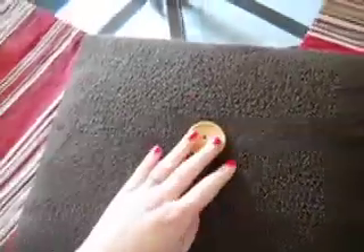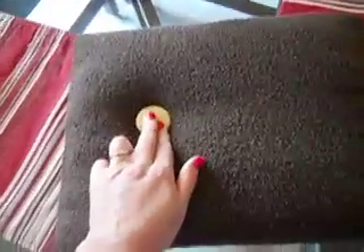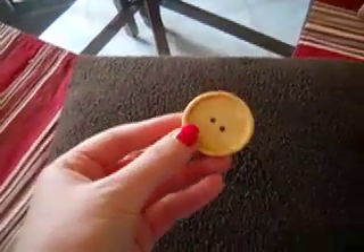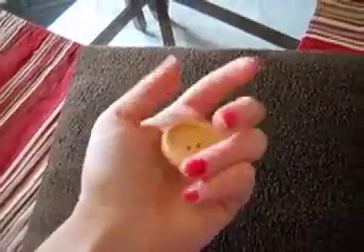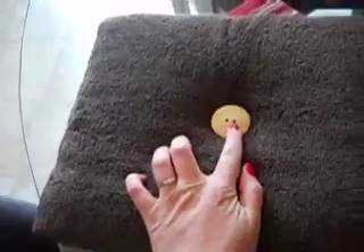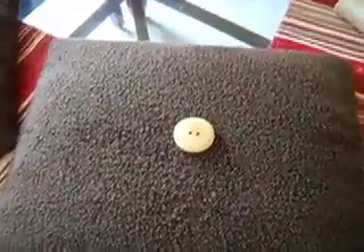The trickiest part of this is sewing the button on. You can put it wherever you'd like — in the middle, to the side, or really wherever you want. Depending on what your button looks like, this one has an edge to it. On two of the hangings I'm going to have it flat, and on one I'm going to have the ridge up. You also want to make sure all of your buttons are going the same way with the holes. Then you sew it on just like you'd sew on a normal button.